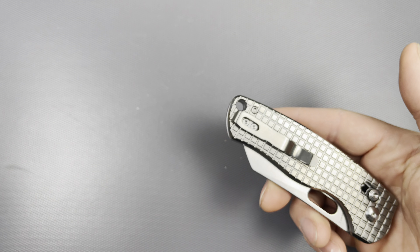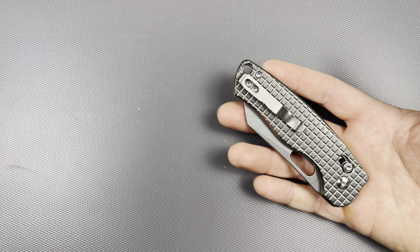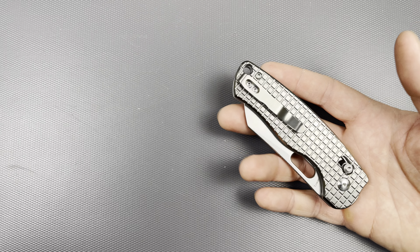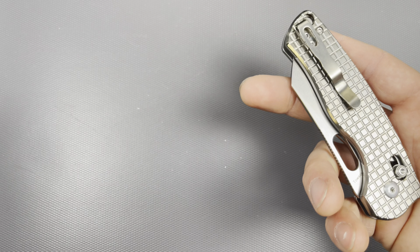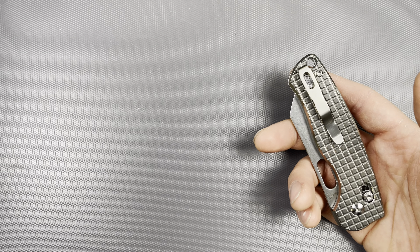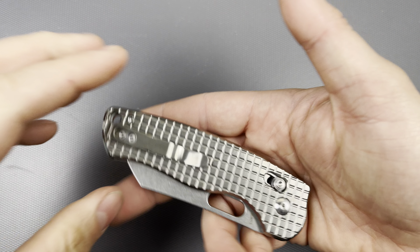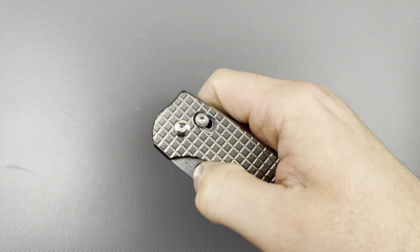As for the clip, I'm not 100% sure if that's titanium — I doubt it. I have a little magnet here on the end of my flashlight — we can check that out. Yep, that's a steel pocket clip. Not a big deal; this probably would have cost a lot more if it did have a titanium pocket clip. I don't mind a steel pocket clip, and I'm assuming all the hardware is steel as well.